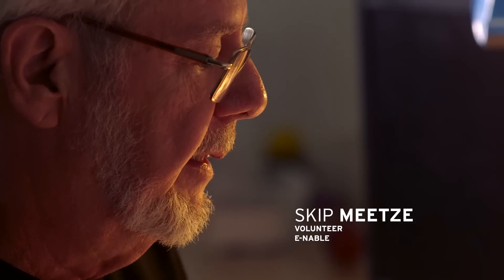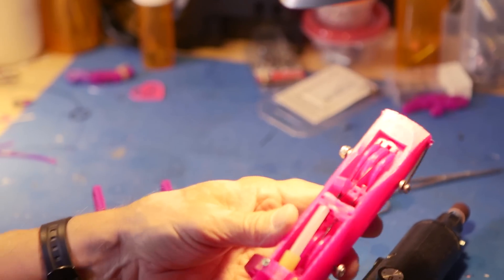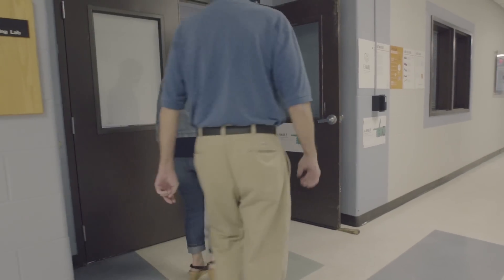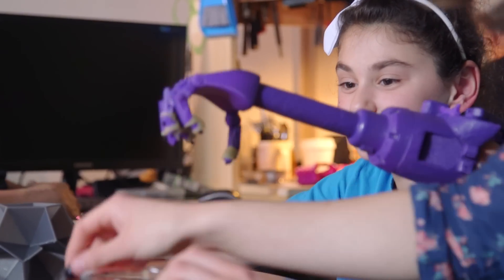Maybe four on a typical day. This is a hand that's going to go on an arm for a little girl named Lucy. And if I can get it done before she gets here this afternoon, she'll get to try it on. Lucy came in quite some time ago — three or four months ago — and we began working out some new techniques for how to customize the arm.